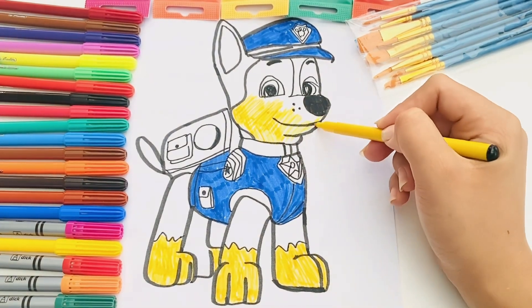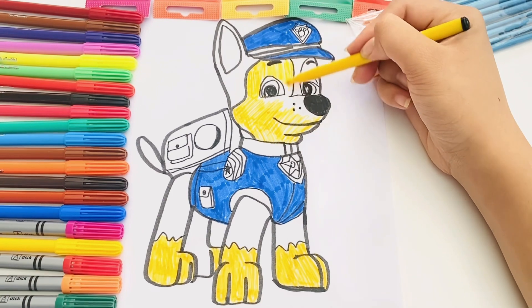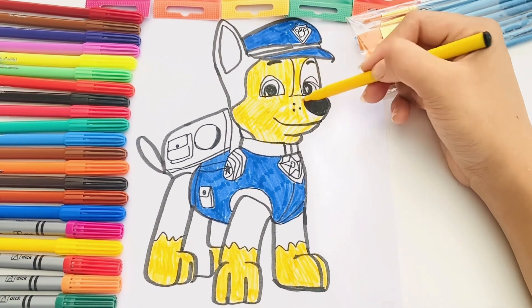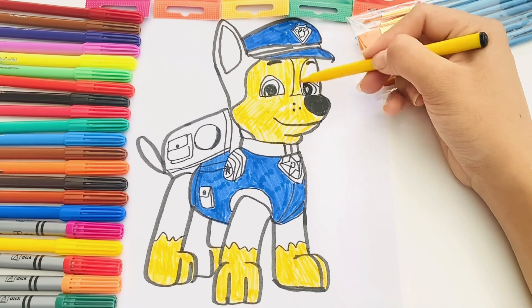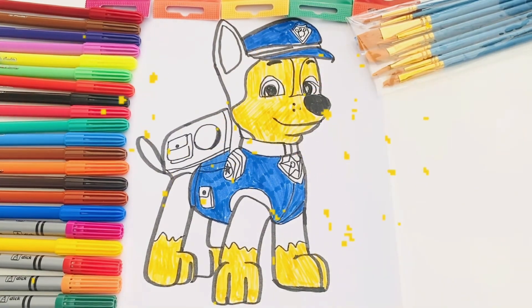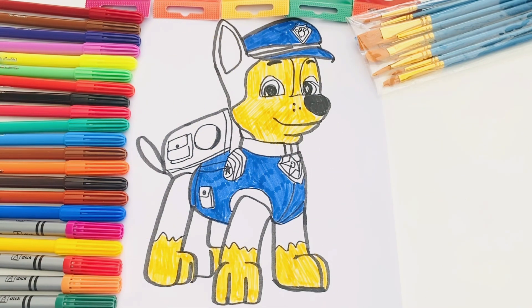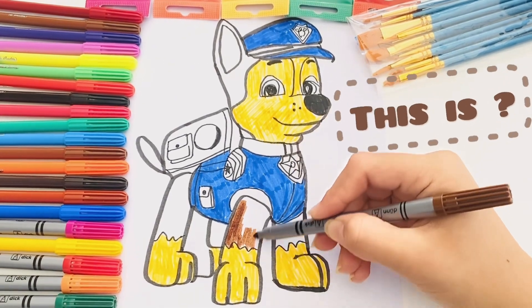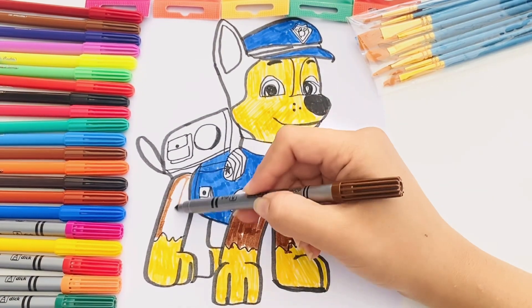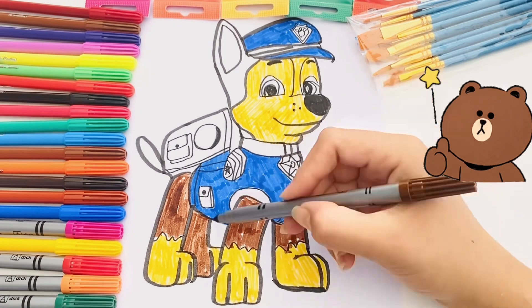Thank you. Here comes a brown teddy bear.